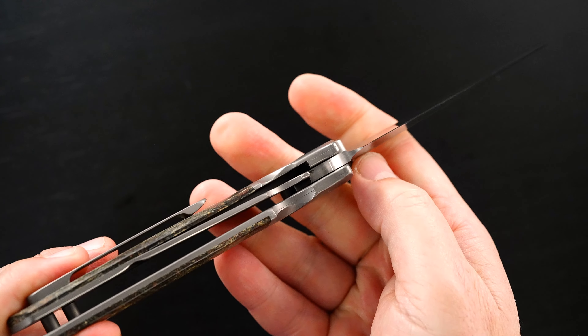I forgot to mention it, but this is Tom's pen clip — 3D milled titanium. It's a pen style clip.